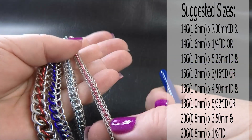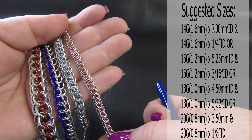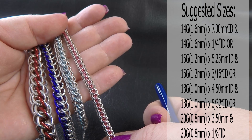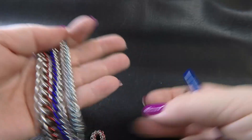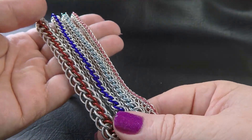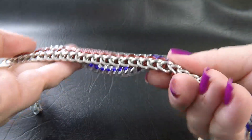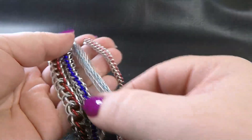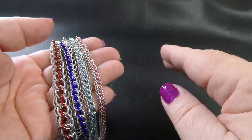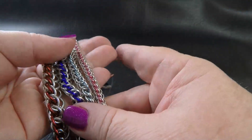18 gauge AWG, 1.0 millimeter diameter wire: the silver rings are 4.5 millimeters and the anodized rings are 5/32 of an inch or 3.97 millimeters. And lastly, the little 20 gauge version, 0.8 millimeter diameter wire. As you can see, it is a half Persian variant — it stands up a little bit on the side and has quite a triangular shape to it. I'm not a fan of half Persian 3-in-1 by itself, but I do love the half Persian 3-in-1 variants, and this one is no exception.